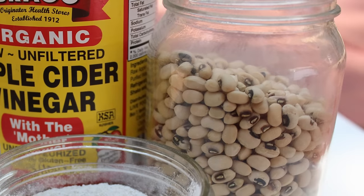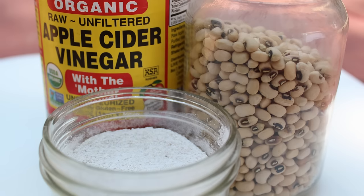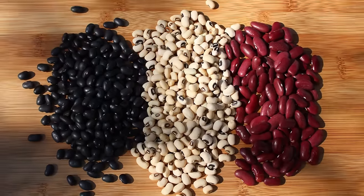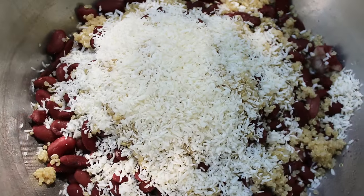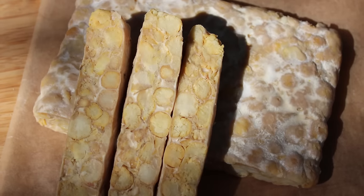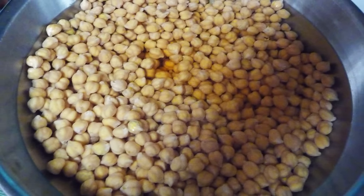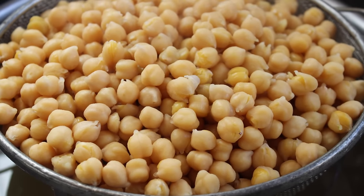Making tempeh basically only requires a few ingredients: legumes, unpasteurized vinegar, and a tempeh-specific starter culture. While soybeans are a traditional bean of choice, tempehs can be made from most any type of legume, grain, and a wide range of other incorporated ingredients including coconut, peanuts, hemp seeds, seaweeds, and many different spices. The process for bean-based varieties essentially involves soaking, de-hulling, and slightly under-cooking the beans, then thoroughly straining to remove excess moisture and cooling to body temperature.